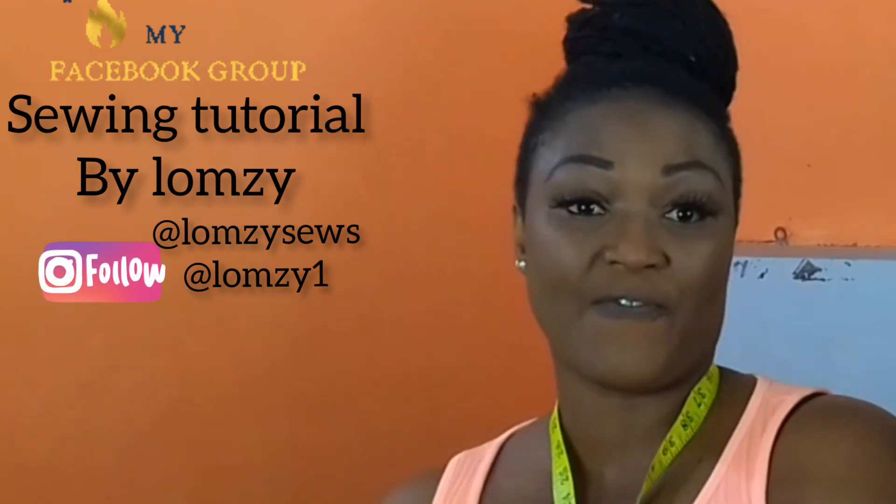Hello Lumzy team, welcome back to my channel! It's your girl Lumzy, back again with another tutorial. Today's sewing tutorial is a requested video — I made a video on how to make a spaghetti dress using African fabric.